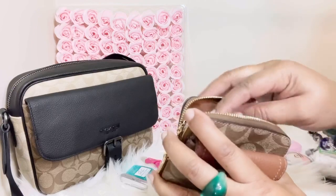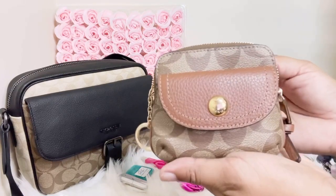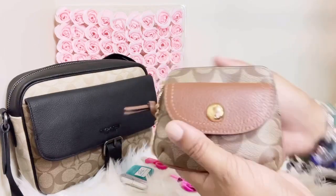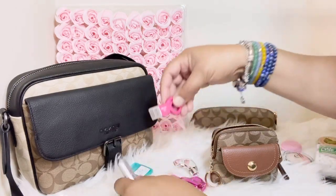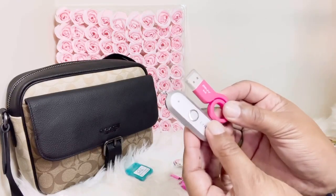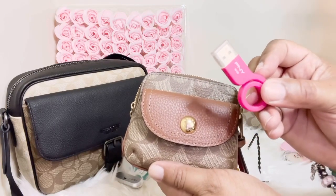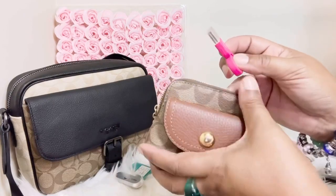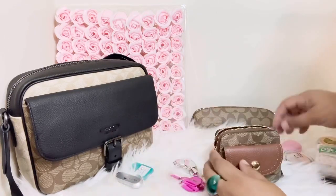I just wanted to show you ladies the capacity of what you could potentially hold in here. It doesn't mean I would pack it this way every time. There's still more room — if we wanted to drop a USB drive in there, like if we were running to FedEx or Office Max to make copies or fax something and needed to access a document, we could easily drop that USB drive in there without having to bring a full purse.